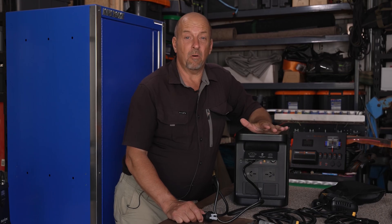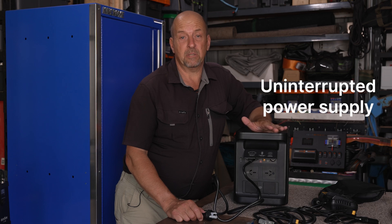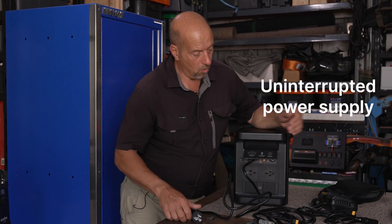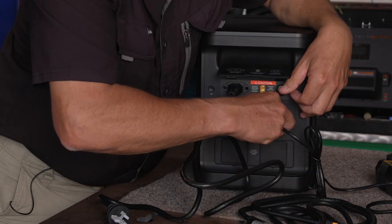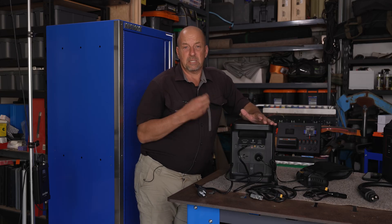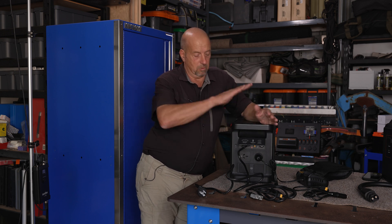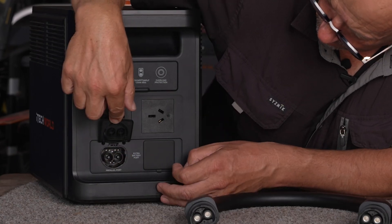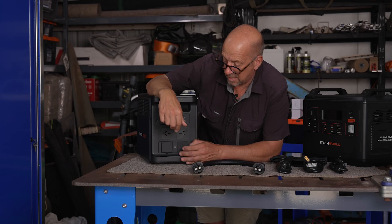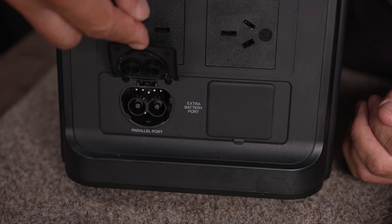One of the other features of the 1800 Watt Pro is that it can be used as an uninterruptible power supply. Simply plug the Pro into the wall and plug your device into the Pro. If the power goes out, a 10 millisecond changeover means it seamlessly transfers to battery power. There's also a parallel port, which allows you to connect an extension battery.